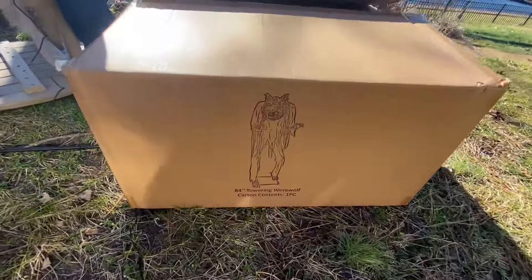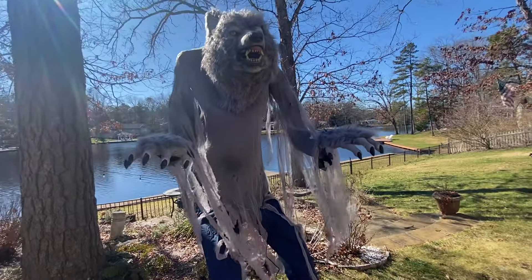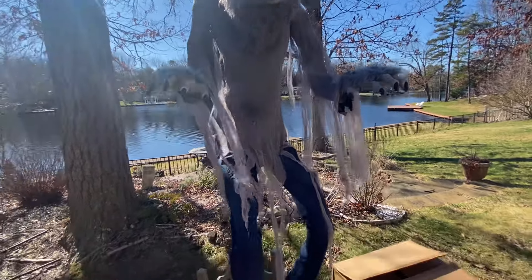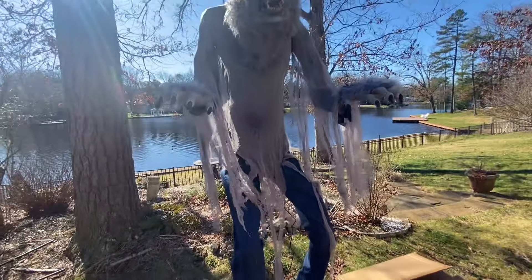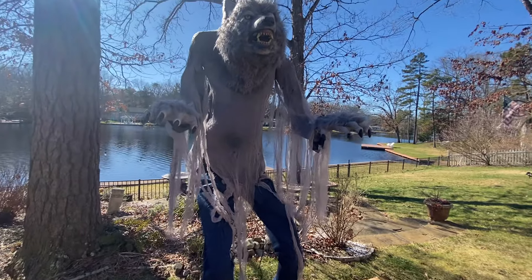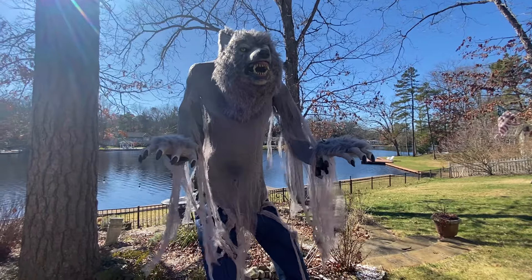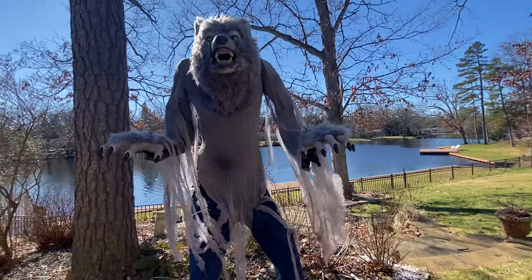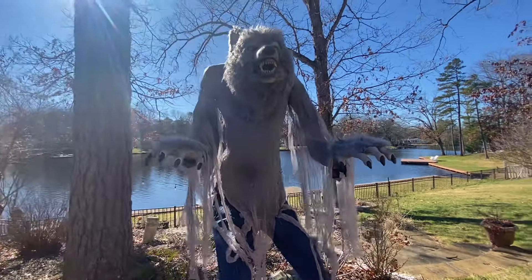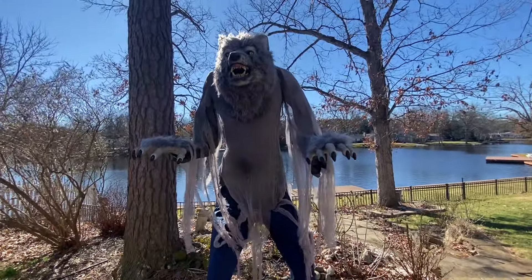He comes in a plain cardboard box with his drawing on it. Here he is — he is about seven foot. He's really cool. Nothing was wrong with mine when I got him, which I was happy about. This will be my fourth Haunted Hill Farm prop, so I'll make a collection video closer to Halloween of all my Haunted Hill Farm props, which I plan on buying more.